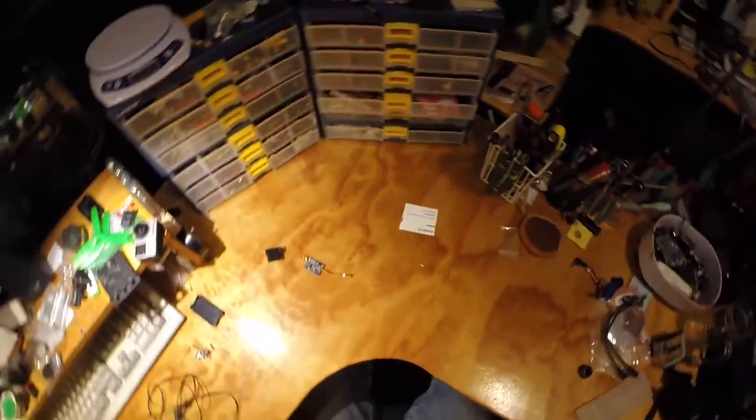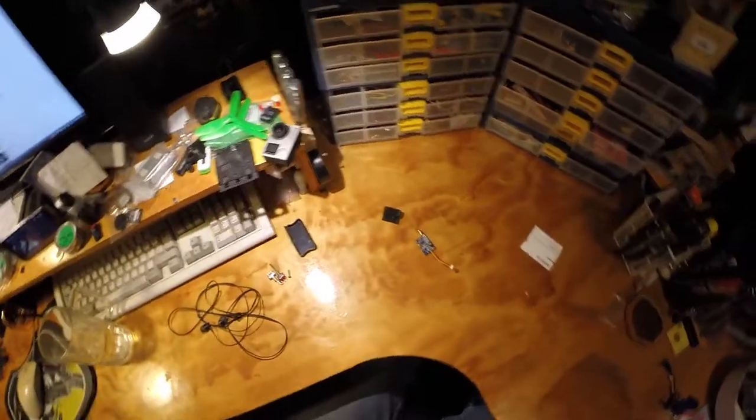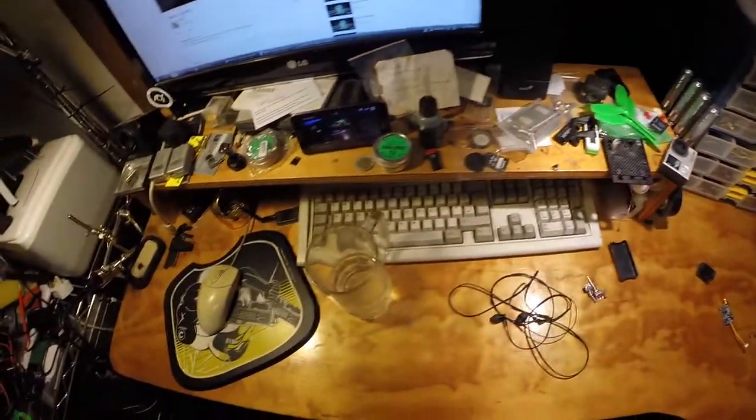Look at that — clean! Or more or less clean, if you don't mind all this clutter here.